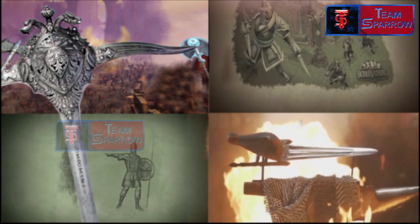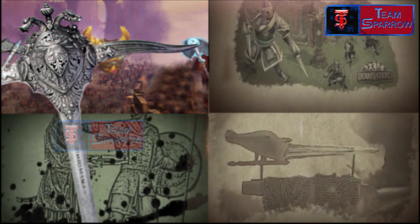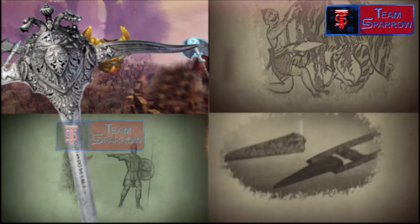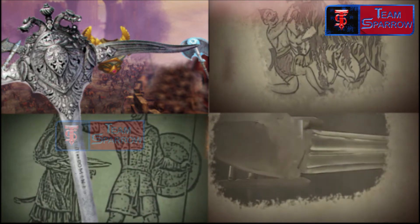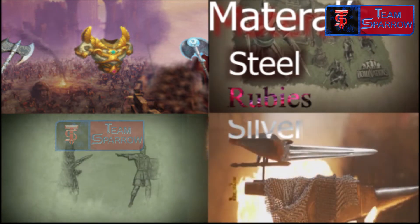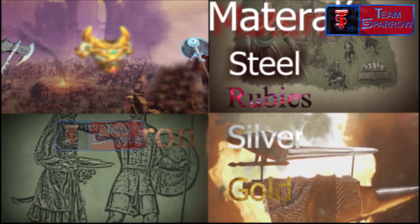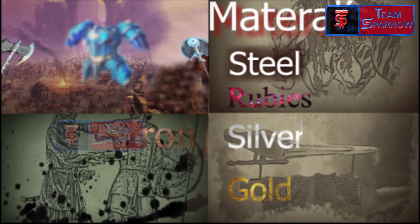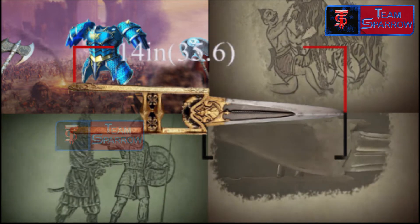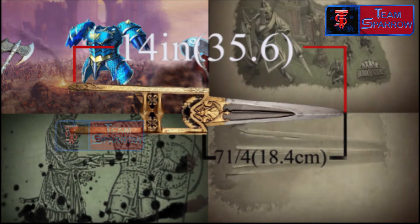This weapon has a very thick blade. It is made from materials including steel, ruby, silver, gold, and iron. The weapon measures 14 inches in overall length, 7.25 inches in blade length, weighs 430.9 grams, and is 3x16 inches in dimension.